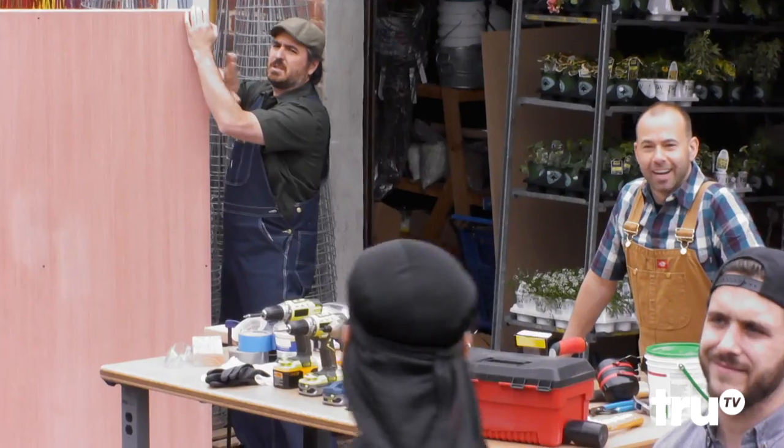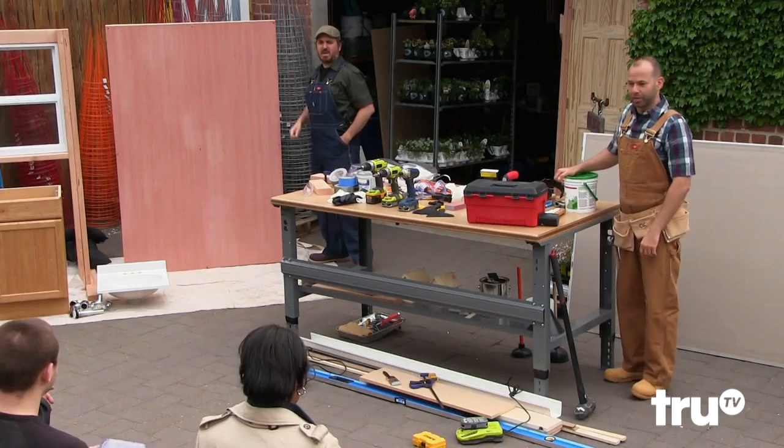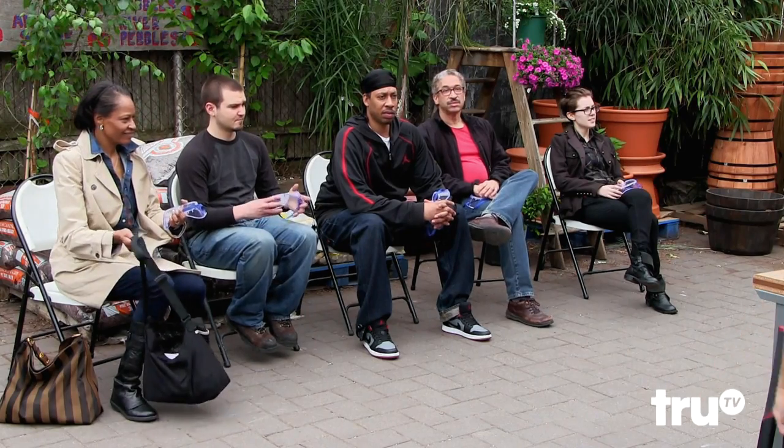Hi guys, how are you? Hi, welcome. Q is selling it right now. Hey guys, how are you? Welcome, everybody. We are carpenters. We work here at the hardware store.